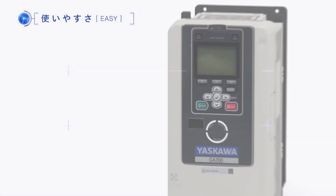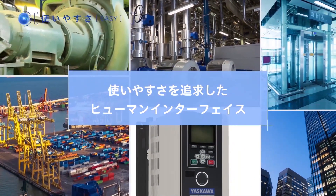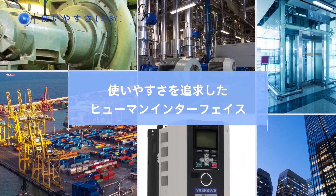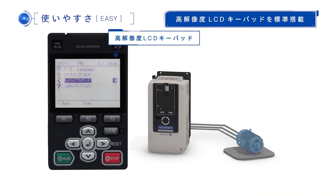GA700 will respond to those demands by providing the ultimate ease of use through a human interface. GA700 is equipped with an intuitive and high-visibility resolution LCD keypad. Just by following the steps of the user-friendly interactive mode in the setup wizard, even first-time users can easily set up the basics.